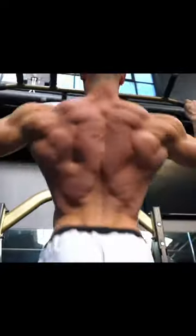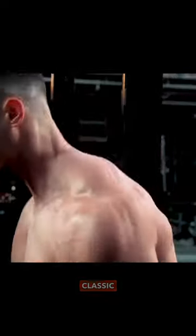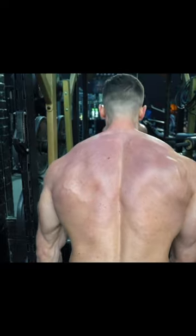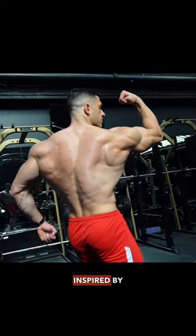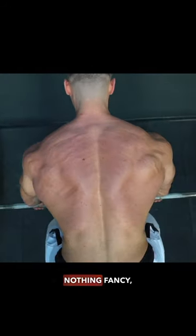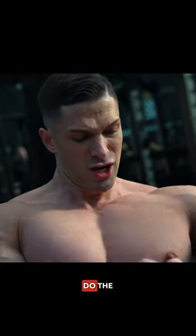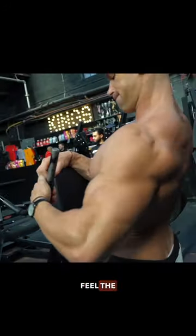It's always good to go back to basics. This is an old-school back workout. Classic bodybuilding, inspired by the legend Arnold Schwarzenegger. Nothing fancy, just lift the weights, do the work, feel the iron.